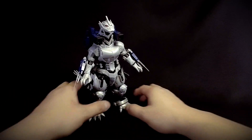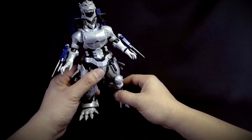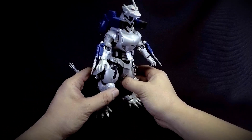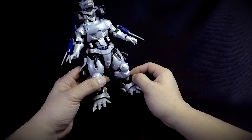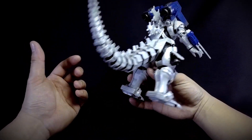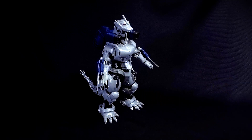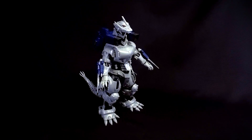Anyway, Mecha Godzilla from Aoshima — I believe this one is really awesome. Sure, it doesn't have an inner frame like a Bandai Gundam kit, and the plastic is fairly hard and unforgiving when building, but the exterior details are really great. That's Aoshima's Mecha Godzilla Type 3 kaiju. Hope you guys enjoyed the review — please share and subscribe, it helps a lot. Hope you enjoy the hobby — see ya!